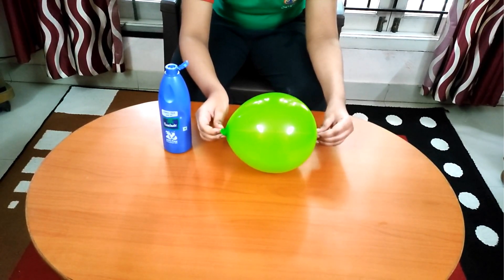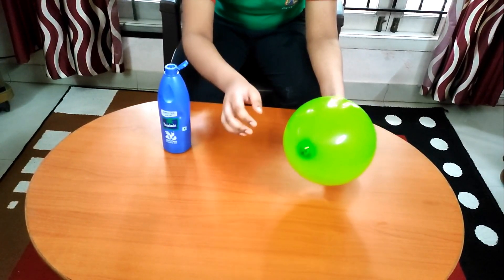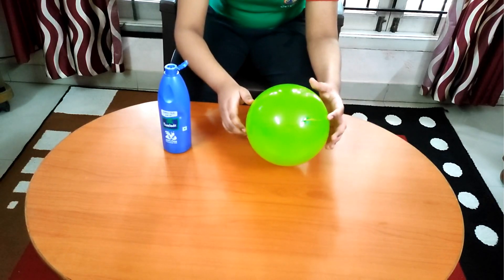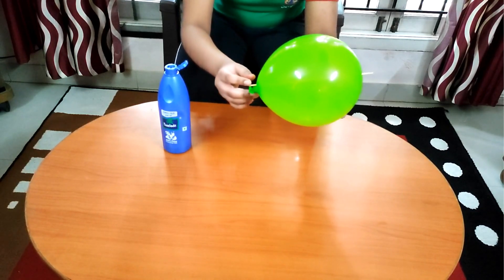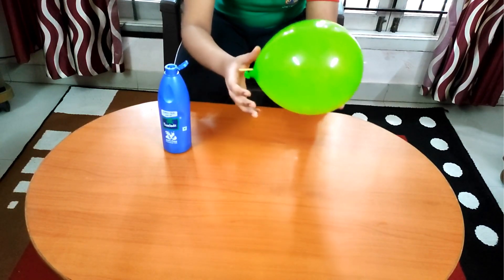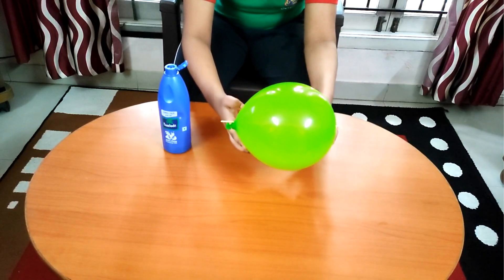As you can see, the balloon doesn't burst. This is because there are areas of the balloon which are more stretched than others. The top and the bottom part of the balloon are less stretched than the sides.